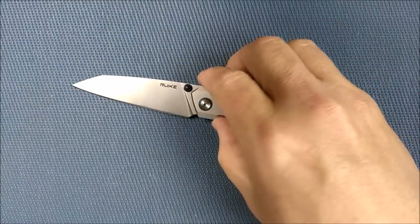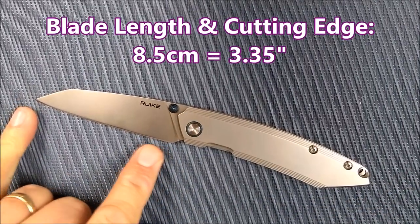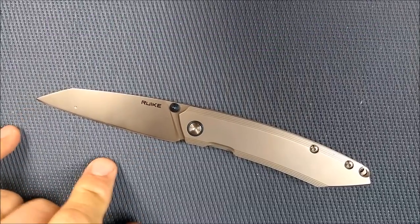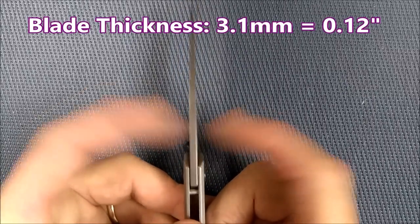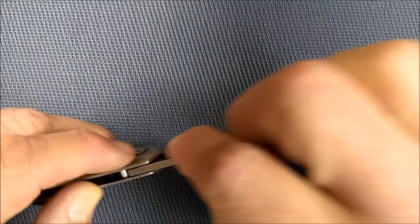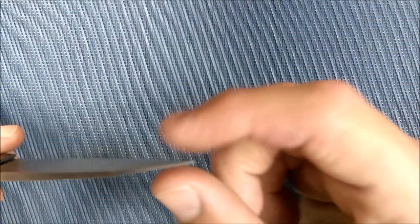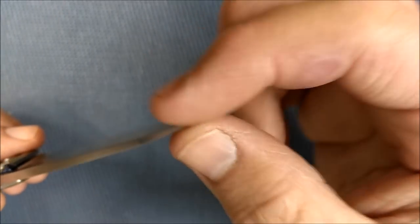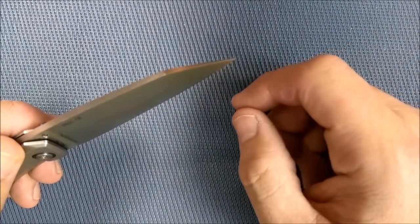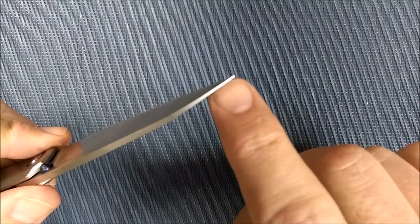Let's do the dimensions now. The cutting edge and blade length are identical: 8.5 centimeters, 3.35 inches — so three and a third inches. The blade thickness is just over three millimeters: 3.1 millimeters, that's 0.12 inches. It starts tapering down right about there and slowly keeps getting thinner until it gets to the tip. I think the tip is not the strongest of any Rake knife, but it's strong enough — if you don't use your knife as a pry tool, this tip is plenty strong enough.